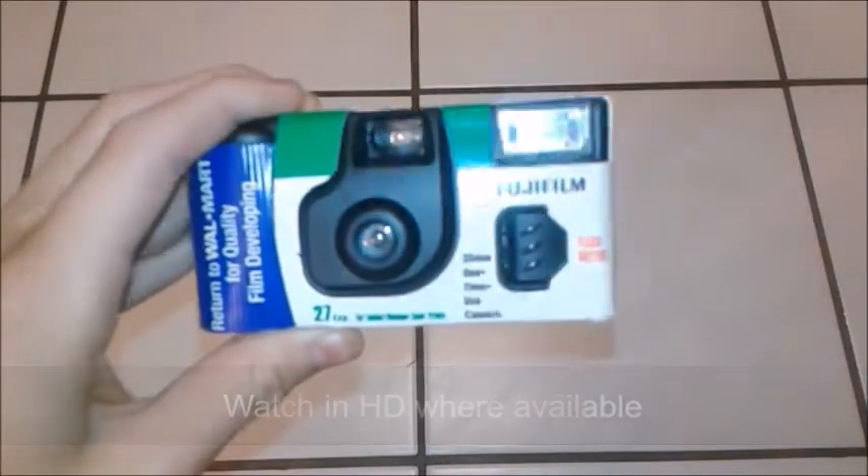Hey guys, this is a special video. Since I now have 1,000 subscribers, I'm going to be destroying this old Fujifilm 35mm one-time use camera.